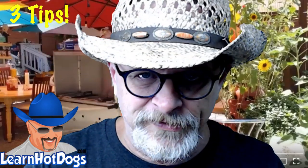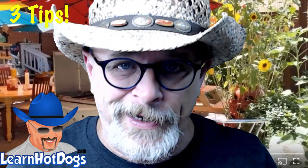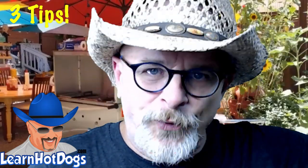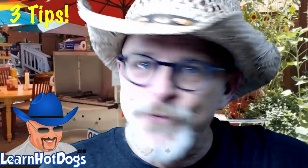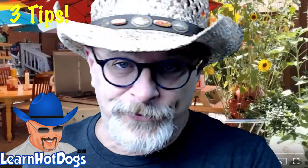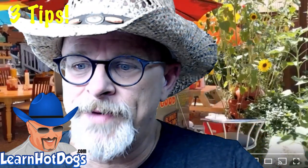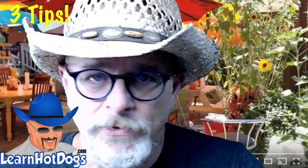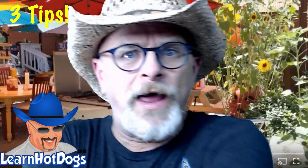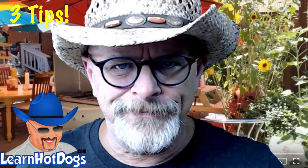I've had 7-Eleven hot dogs — they're okay, but I won't go out of my way for one. If I have a choice, I'll stop at the hot dog vendor every time. I don't care if I pay two dollars more — it'll be delicious and I won't wonder what's in it. Don't worry about setting yourself apart from a convenience store. You're not in competition with them at all.